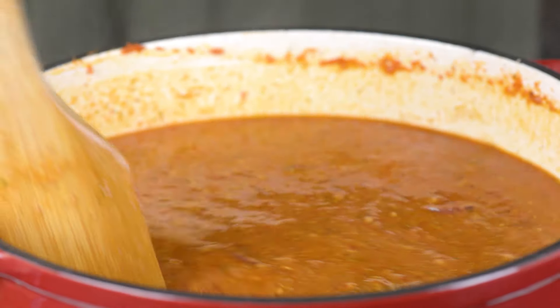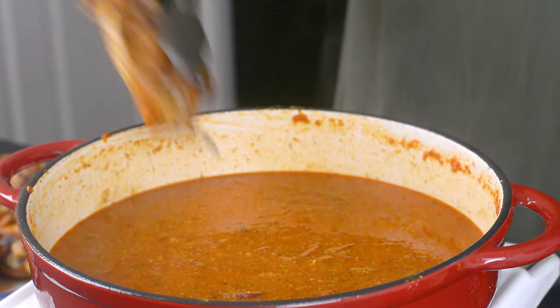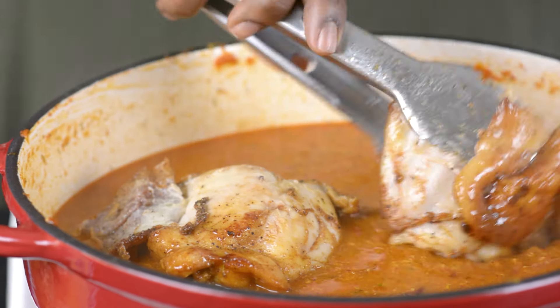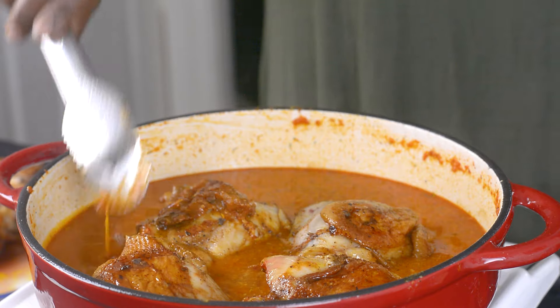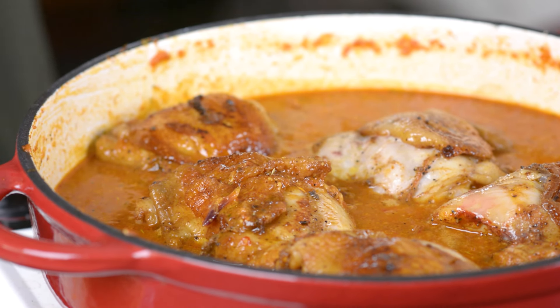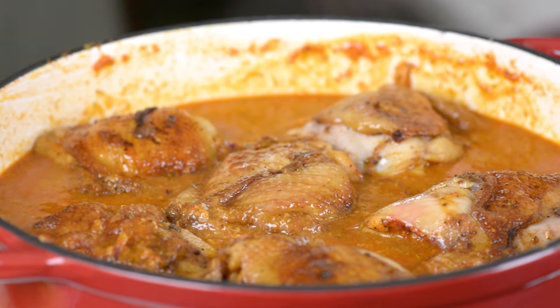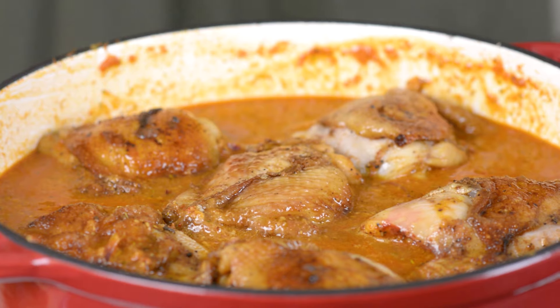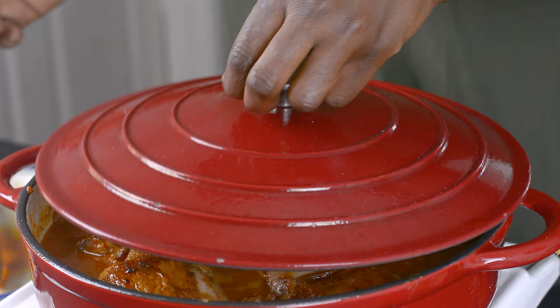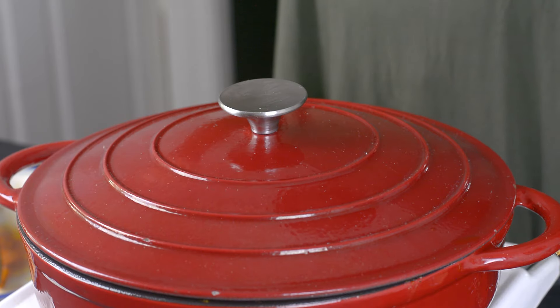I'm going to leave this to cook for a little bit. Before I leave it, I'll be adding my chicken back so that the chicken can be fully cooked. I want this to get thickened and the chicken to fully cook, which is going to take about 15 to 20 minutes. Also, if you feel the sauce is getting too thick, feel free to add some water or stock to dilute it a little bit.